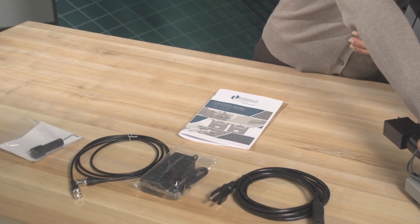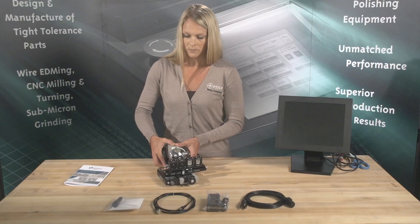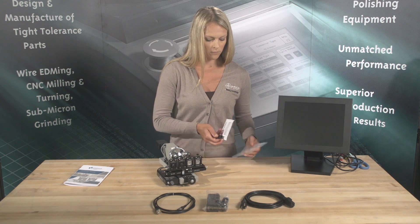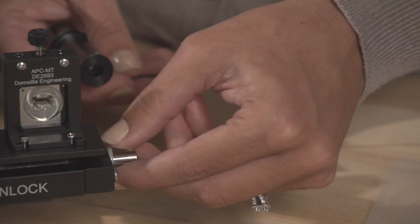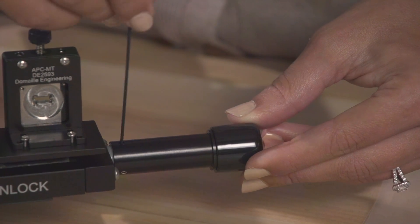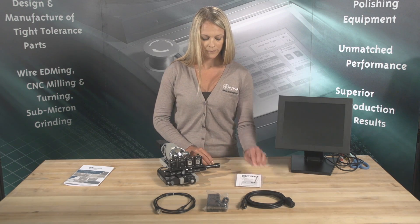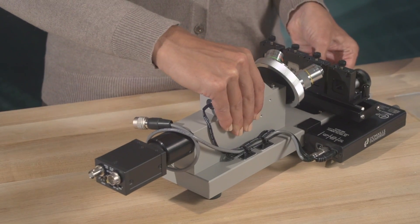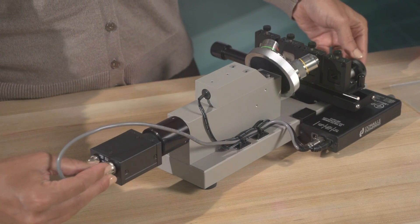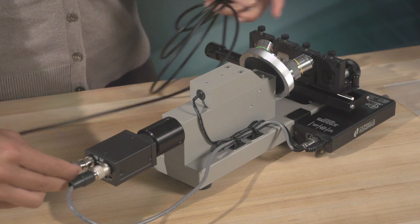Monitor and adapters are available for purchase separately. To prevent damage during shipping, the adjustment knob for the linear slide has been removed. To install the knob, follow these steps: slide washer on, slide knob over shaft, and tighten the two set screws with the hex wrench provided. Once the adjustment knob has been installed, plug the CCD power cord into the back of the camera. Next, plug in the BNC to the back of the camera, then into the monitor you are using to view the microscope image.